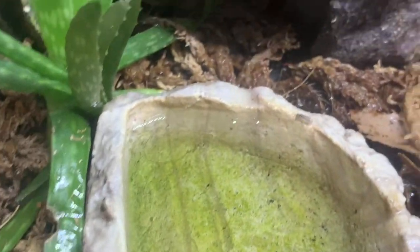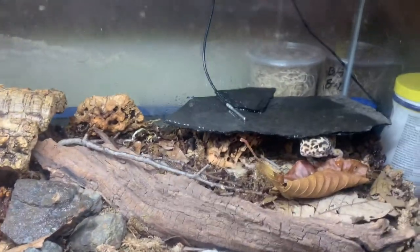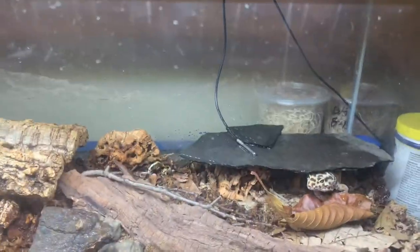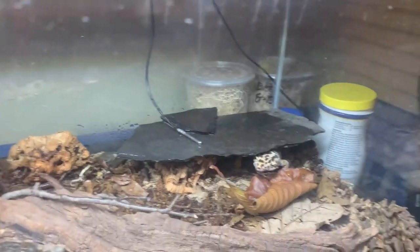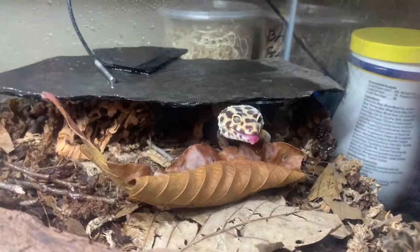You can see the algae or whatever growing in the water dish — I've tried to clean it but it kind of stays in there. There we have an isopod — might be an Armadillidium vulgare. Anyway, the isopods are doing great. I have Armadillidium vulgare, I have Porcellio scaber, and I also have powder blue isopods in here. I'm gonna go get some bugs ready and we're gonna feed this guy.